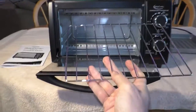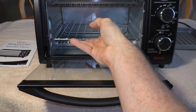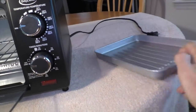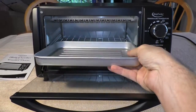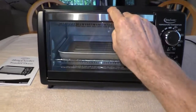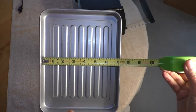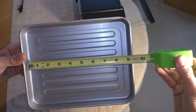There's a little metal rack that you can put in this slot or this slot. The tray is nice and thick. The interior of the baking pan is 7 inches by 9 inches.